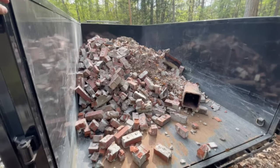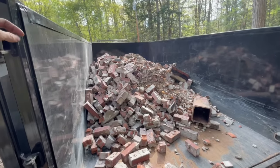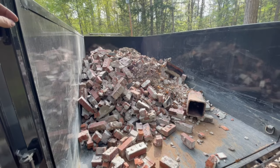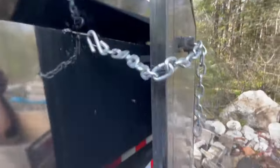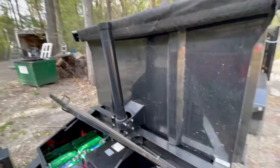Here we go — Max-D ready to dump. There's still all kinds of room in here even though there's a ton of weight, and plenty more room still. I bet it would dump more. Get these doors all chained up with some nice little latches for the chains, and I'm ready to dump. Let's watch the telescopic cylinder.